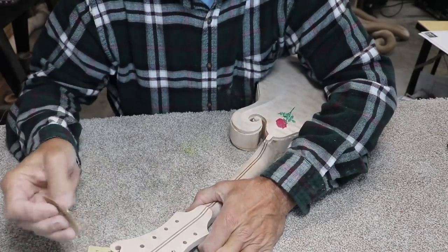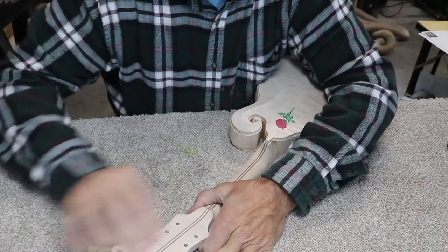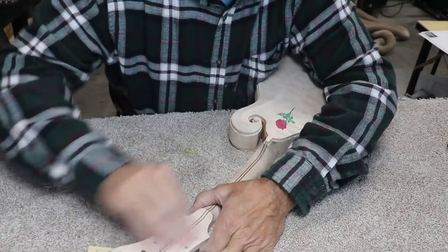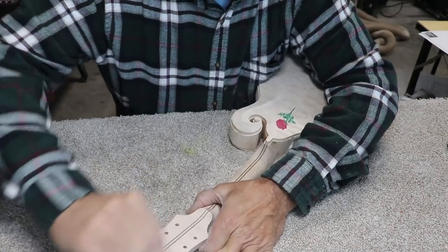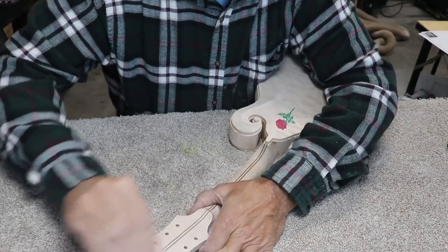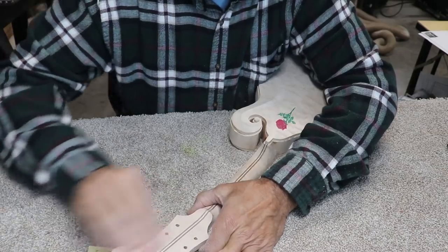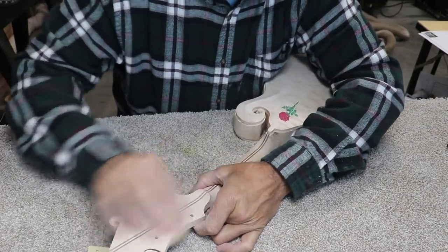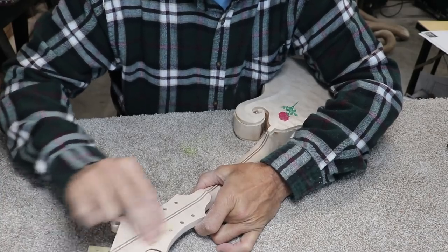The saving grace is I'll only have to sand it about five more times when I put finish on it. So even though I've already been sanding for about four solid hours, I'll get the opportunity to do that all again a few more times. Obviously I'm kidding, but you really have no idea how much sanding goes into one of these things. It just goes on forever and forever.